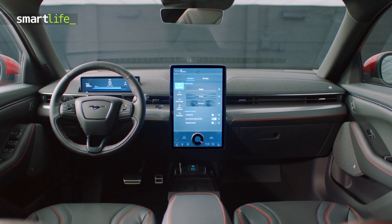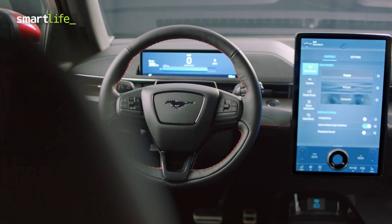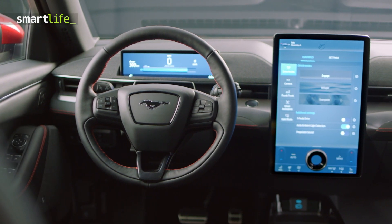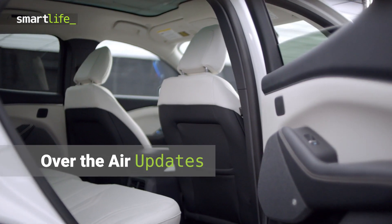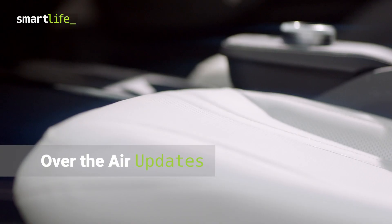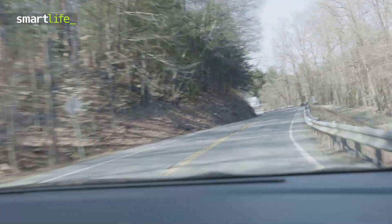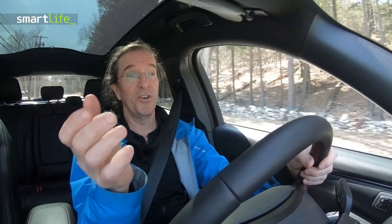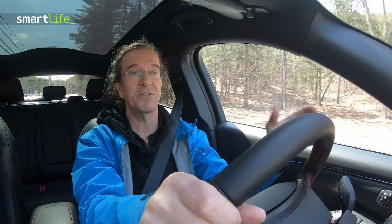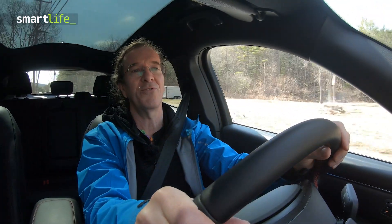This car is fun to drive. Given the electronics and software, there's probably a lot more you can do, and maybe in the future they'll allow that — there are available over-the-air updates, so some of this will change. One thing I've really noticed with an EV, especially one that's peppy and zippy like this, is how easy it is to go over the speed limit without being aware of it, because it's so quiet.